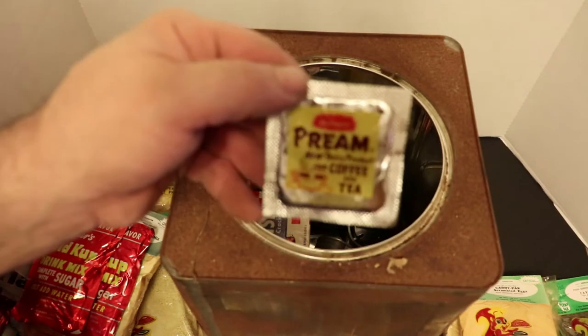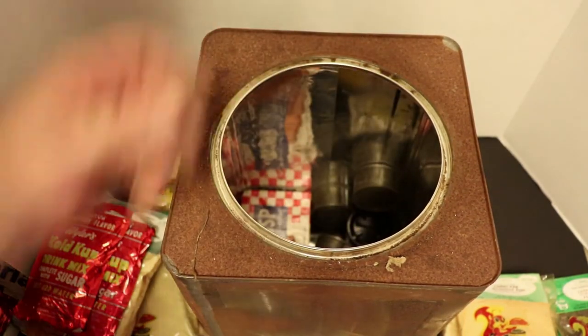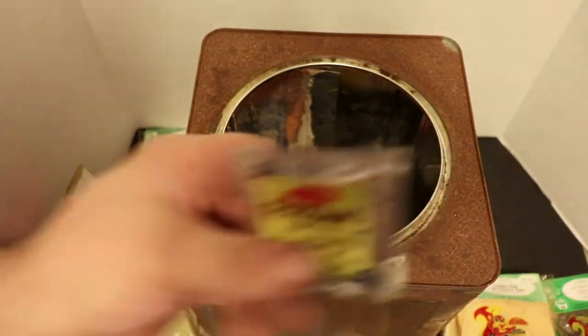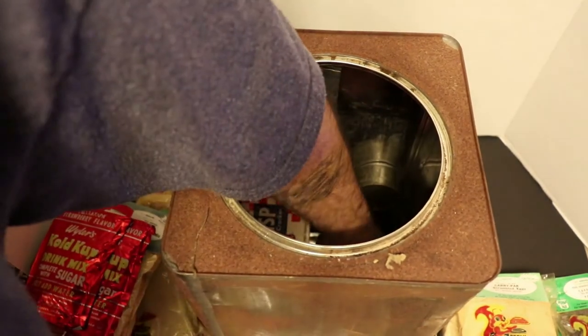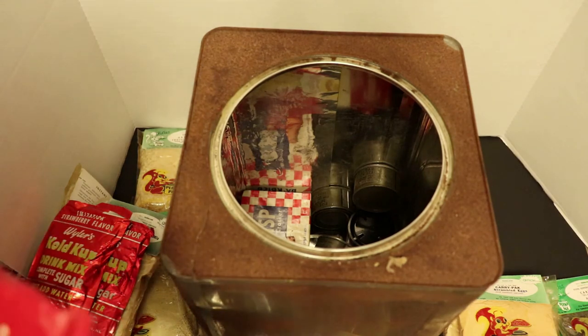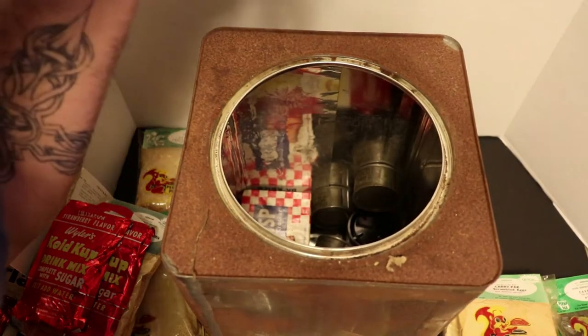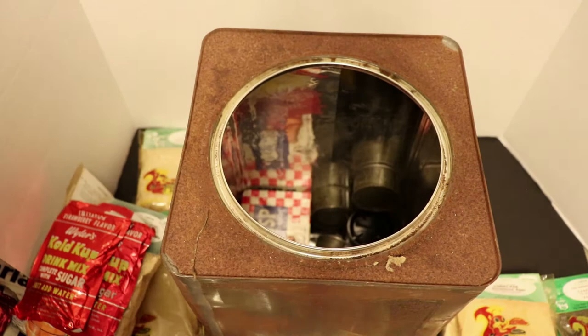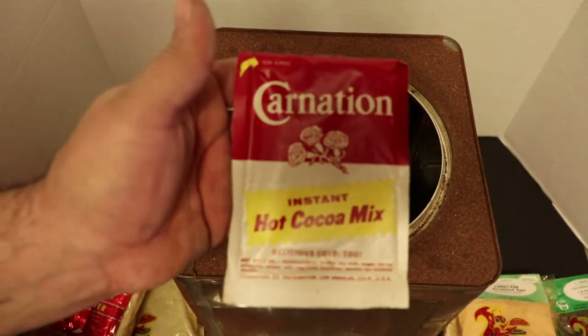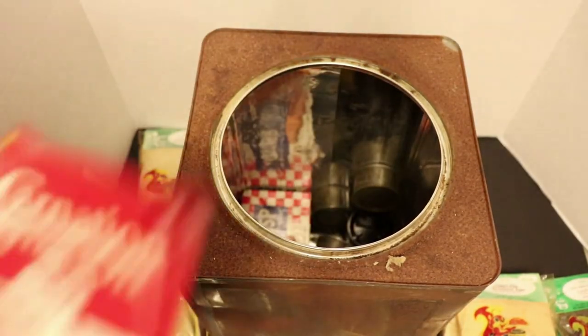Some more dairy creamer, more creamer, and more creamer. And check that out - another old school Carnation Instant Hot Cocoa Mix. It's soft - I bet it's really good. I'm going to have to give that a shot. Here's another one, soft as could be. So that's three - and here's a fourth. Every single one of these held up - not hard, nothing.